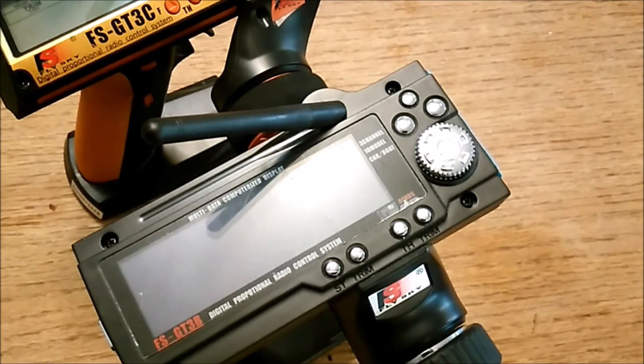Overall, super functional radios — you can do pretty much anything you want with them. Links are in the description, and stay tuned for more videos about setup, use, and everything like that.